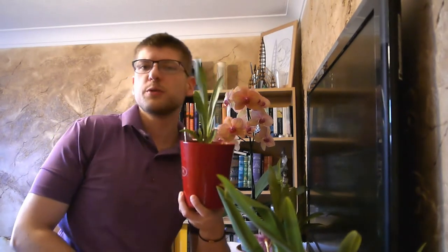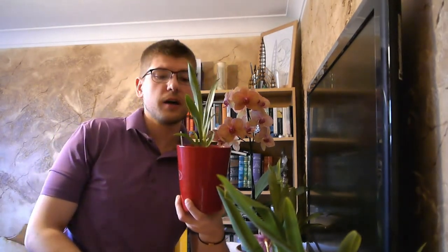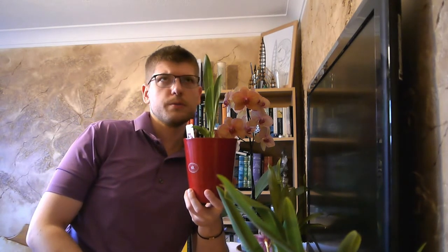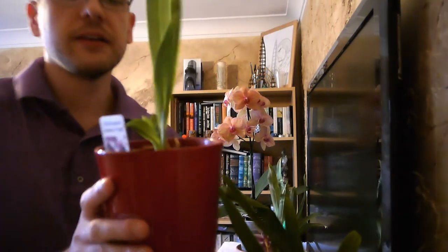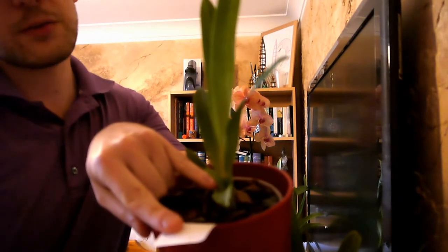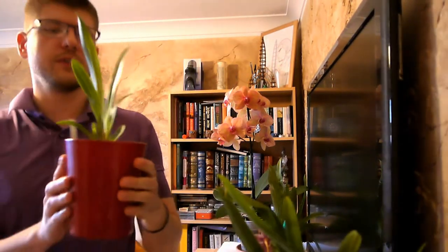I have another one which is a slightly younger sibling — this is the Miltonopsis Newton Falls, and I've had this one for two months now. You can see there's this little lovely new growth here, and literally within a week it grew like two inches. It just appeared from nowhere — it's like 'I'm here, I'm going to make a lot of trouble.'